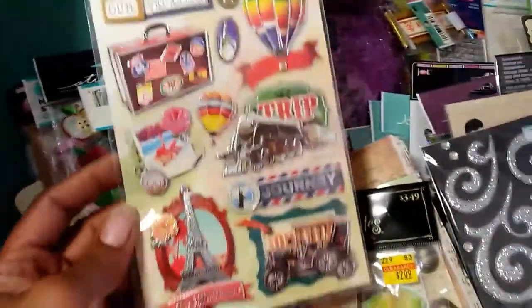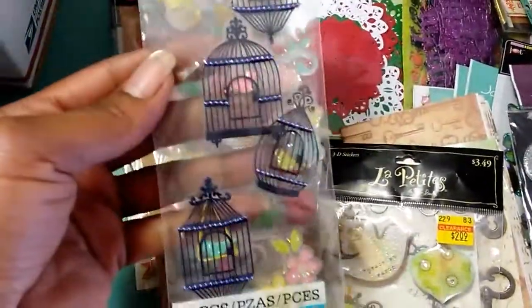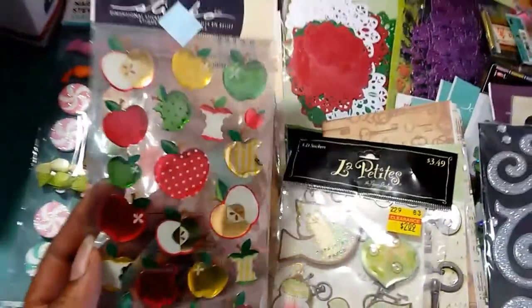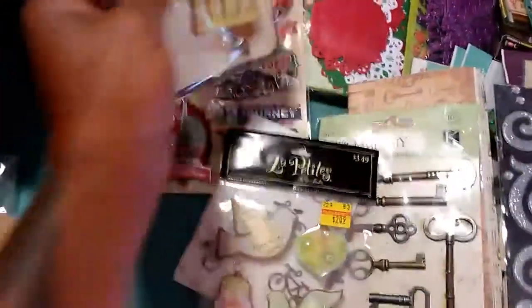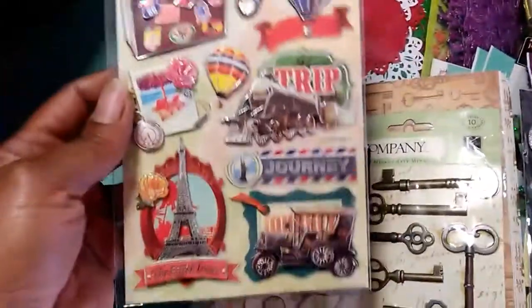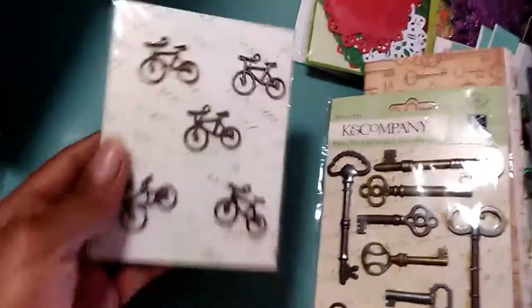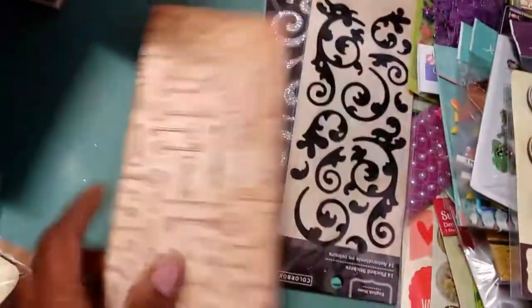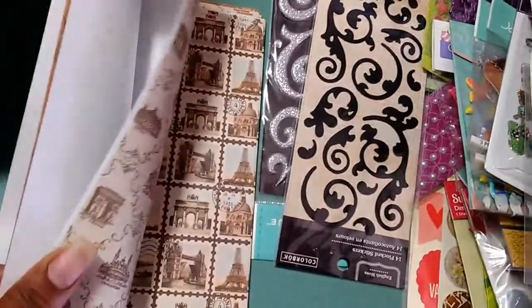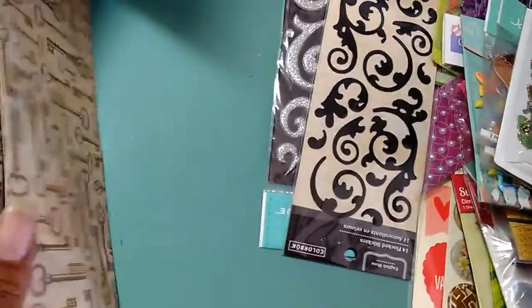Here we have these hair stickers, apples and candies, birdcages and birds, some more birdcages, some like travel or papercrafting stickers, some more Christmas birds, ornaments, some metal bicycles, some metal peas — really heavy. And this is some decoupage paper — they're full sheets that haven't been used or anything.